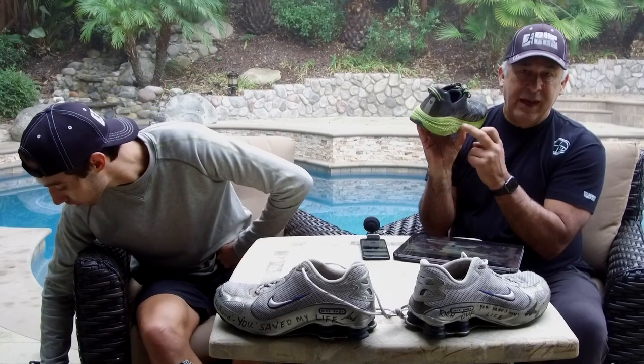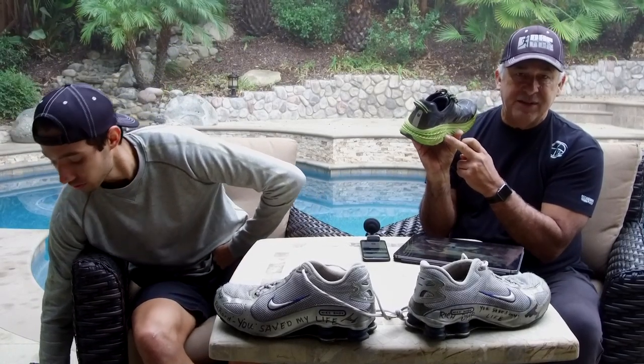Short story is: avoid heavily cushioned shoes. They do not save you. It's definitely one of the misconceptions in the shoe industry, perpetrated by manufacturers trying to sell shoes to people that don't know what they're doing.